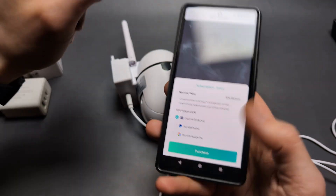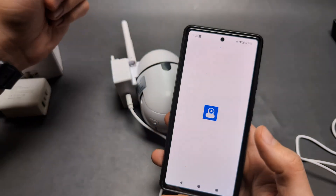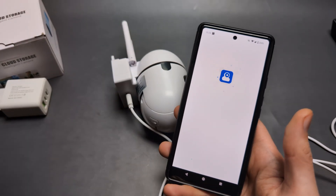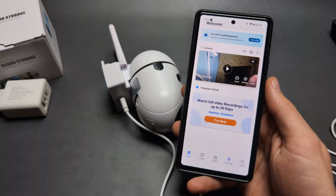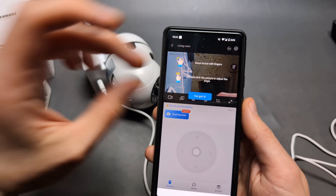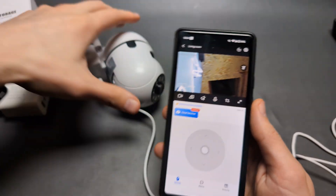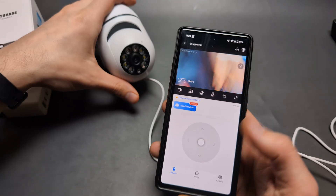There's no in-app way to bypass the subscription prompt — just close the app and reopen it fresh. It's very cheeky, but don't pay for it. After reopening, your camera will be ready. Click on the camera and wait a moment for the live view screen to load.